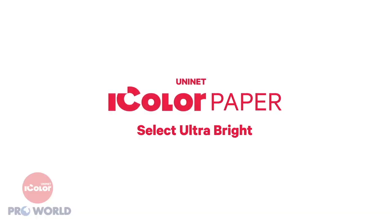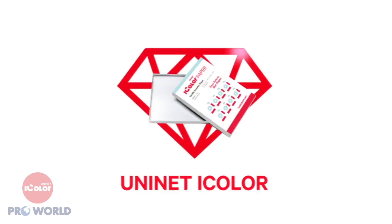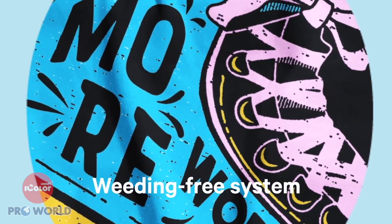Welcome to Select Ultra Bright iColor paper — the latest paper gem from UniNet iColor. The two-step transfer paper with a weeding-free system to transfer prints onto a variety of garments and textiles.